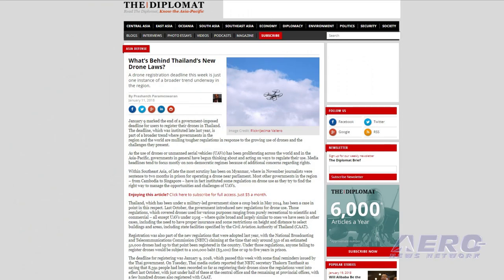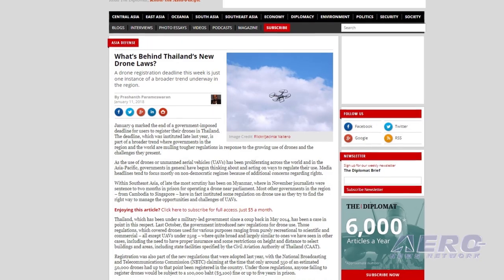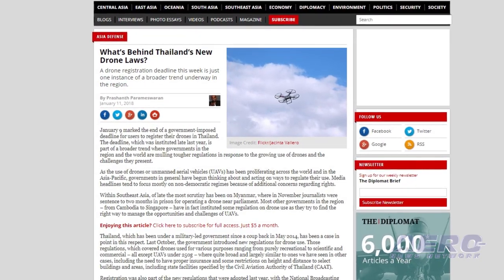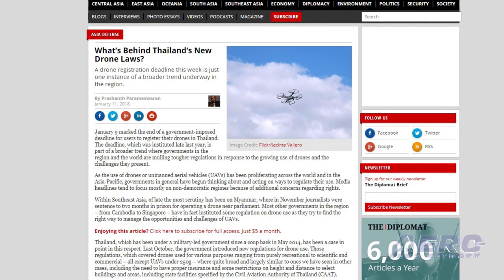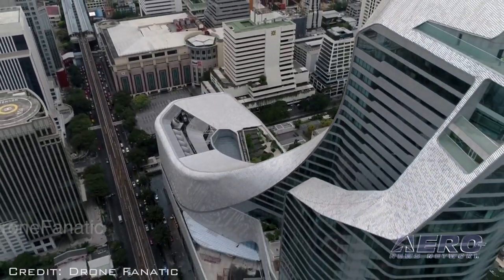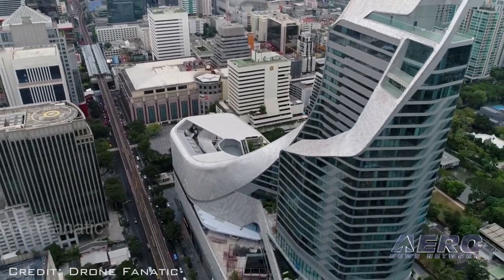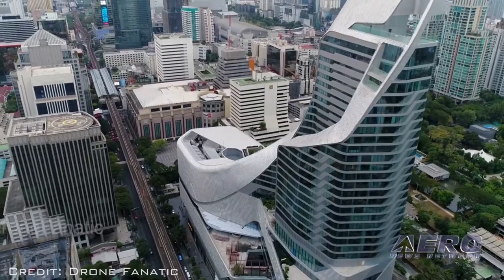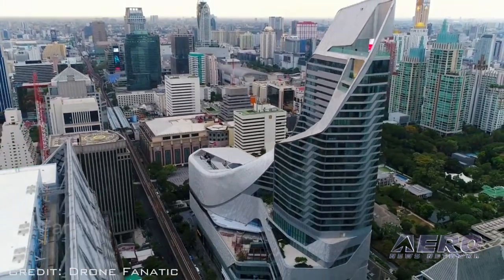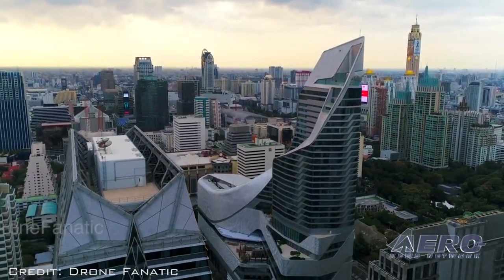Drone regulations in Thailand include altitude restrictions, insurance requirements, and a prohibition against flying in some areas like near government buildings. But they are serious about registration — failure to register a personal drone is punishable by a fine of about $3,100 or up to five years in prison. Thai officials estimate that there were some 50,000 drones in private hands in the country, with only about 350 of them registered.